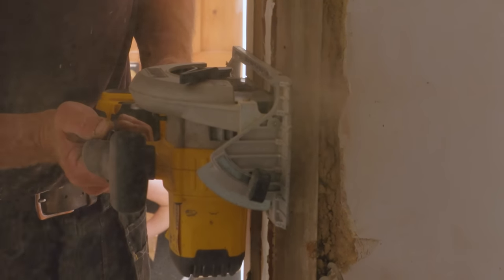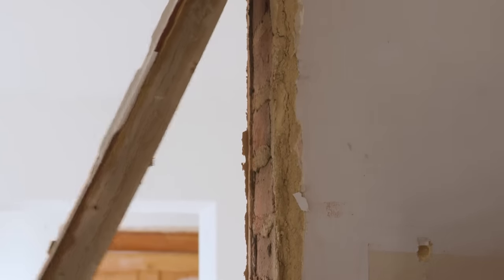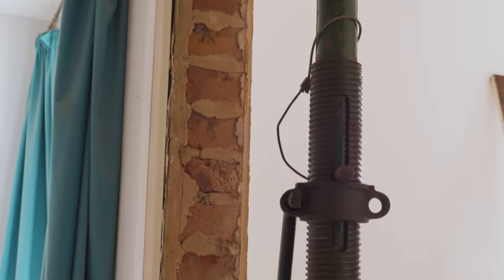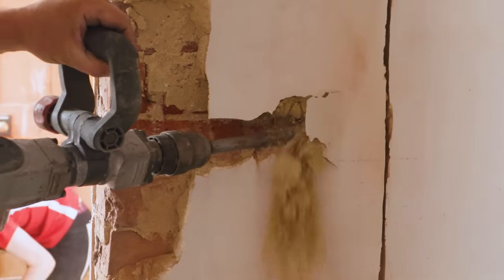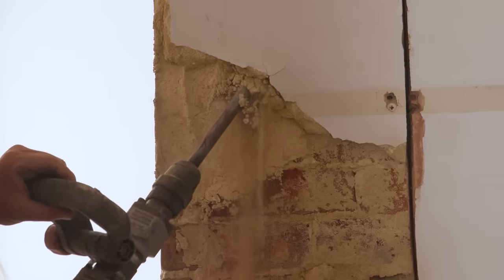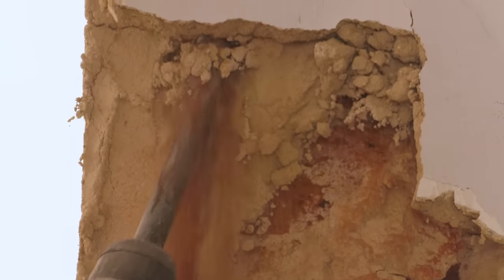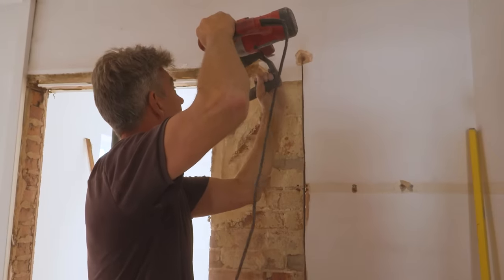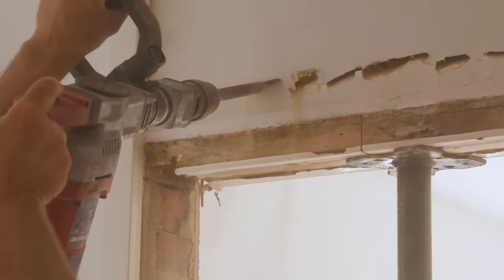Lovely hundred-year-old timber. The saw was set slightly deep but that's fine, didn't hit anything. An acro is in place just to stop the whole lot falling down. That old sand and lime plaster comes off really easily — it'll almost fall off if you shouted at it. You can see all the horse hair in it. Imagine all those buildings built all over London and the big cities in England, all with sand and lime with horse hair in it — that's a lot of horses.